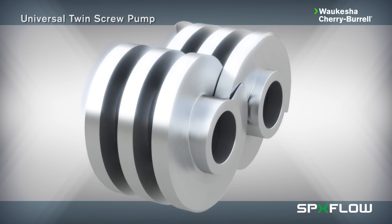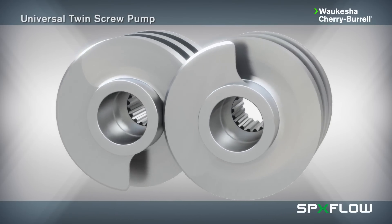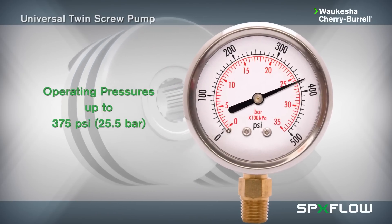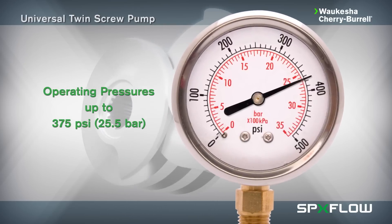Made from durable 316L stainless steel and featuring Waukesha 88 alloy non-galling screws, with operating pressures of up to 375 PSI or 25.5 bar and high suction capabilities.